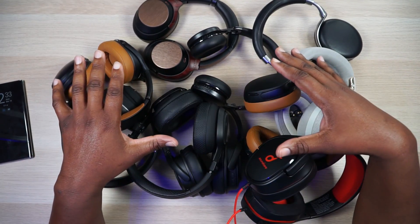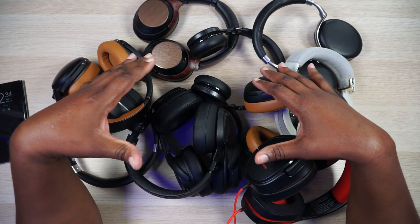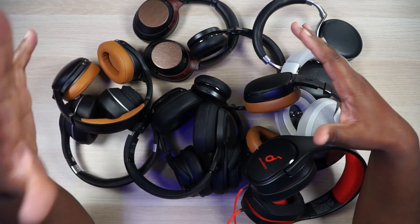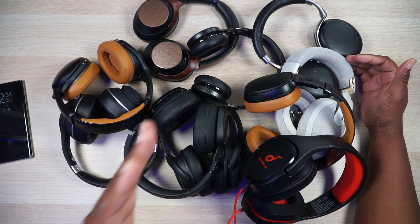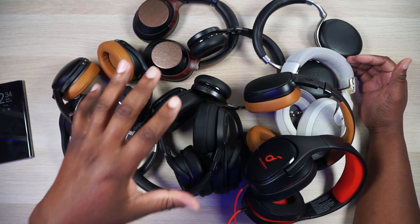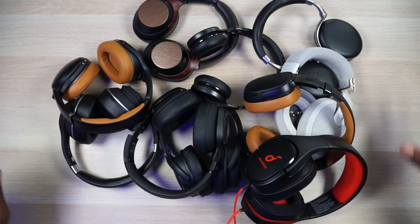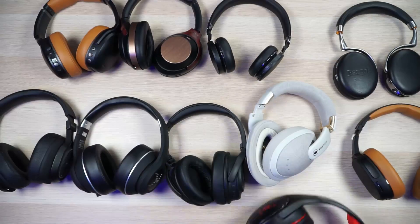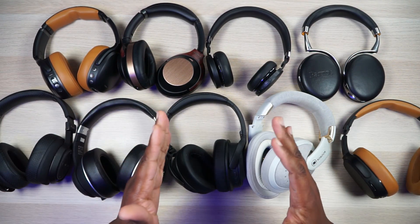Like I said, I got a lot of other headphones outside of the ones on this table, which is telling me that I got way too many headphones. But there is something special about all of these that I would take out and put into the ultimate set of headphones. So let's go ahead and get started — let's just go one by one.